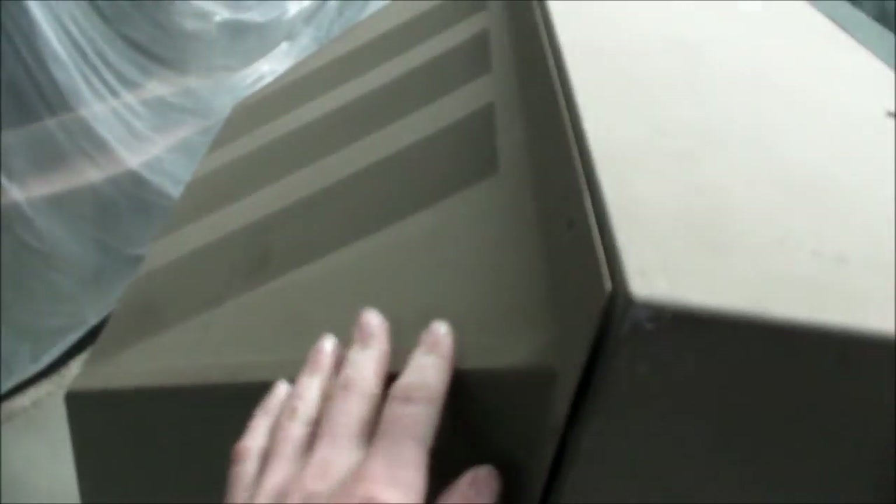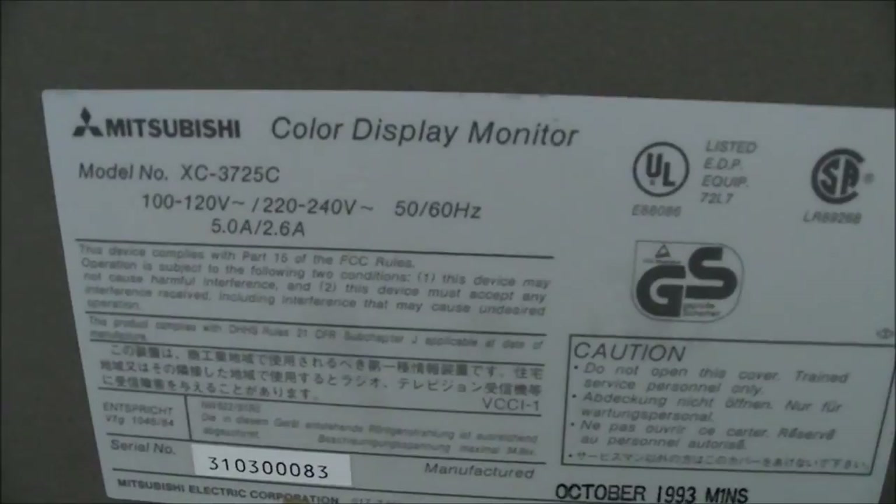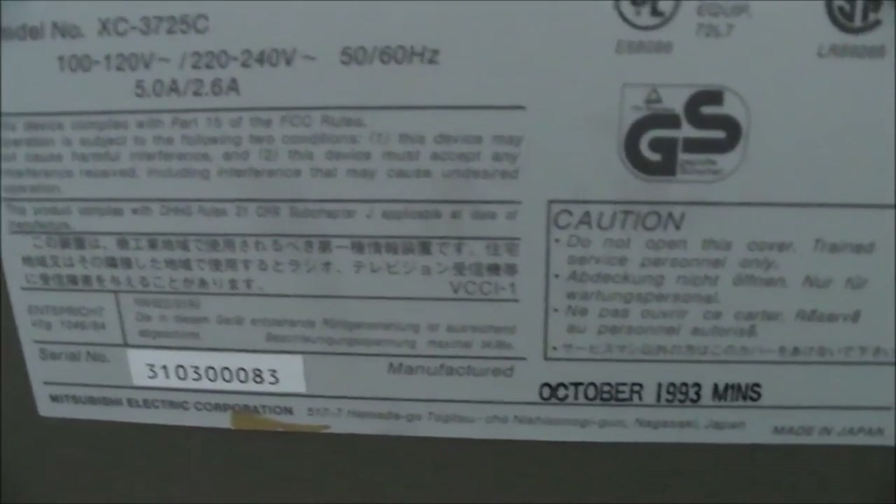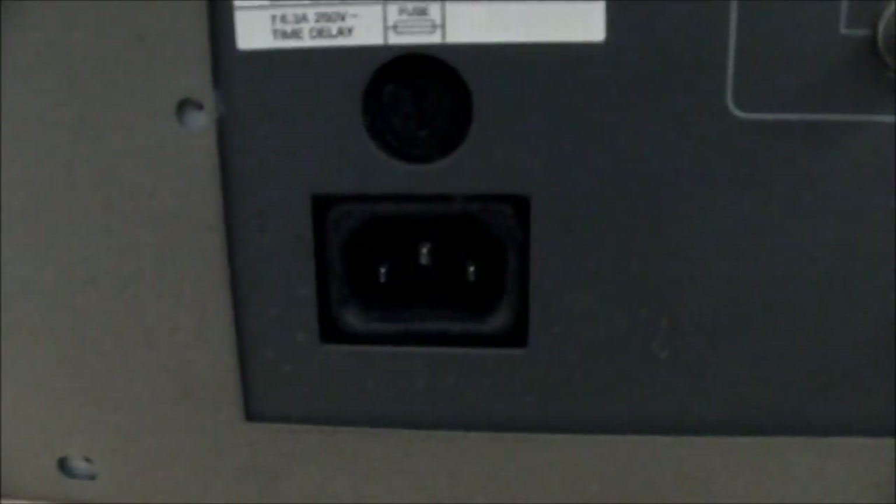I've actually unscrewed the back cover here, which I'll take off shortly. It's all metal with vents. Here's your ID and specs — Mitsubishi model number, 100 to 120 volts or 220 to 240 volts, and that's switchable. The manufacturing date there is October 93, and there's your serial number.